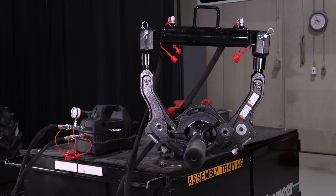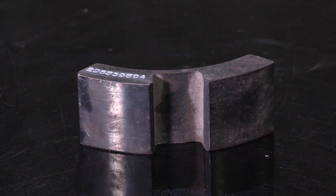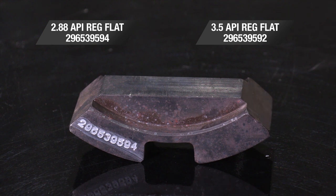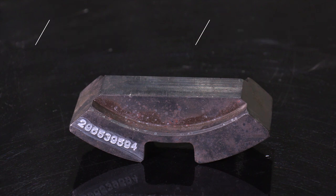Instead of using pipe wrenches to break off PDC bits, Vermeer now offers two different PDC inserts: one for two and seven eighths API and one for three and a half inch API. As you can see on screen, here are the two part numbers that are available. Each size is sold separately from the base model and are compatible with the PBD 21500.